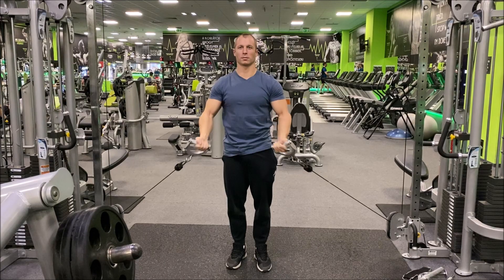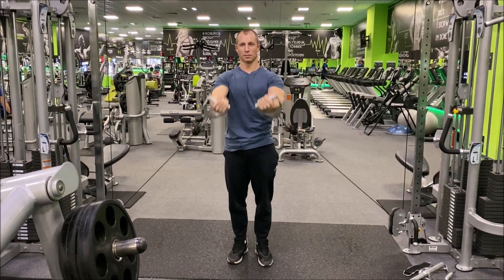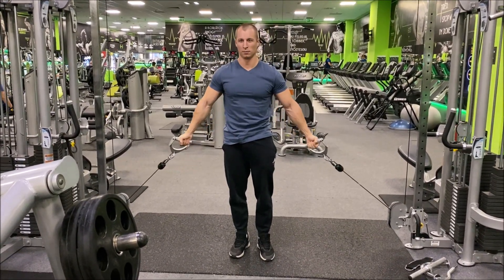Breathe in to engage your core, hold, then breathe out to drive your arms back, engaging the upper back muscles.